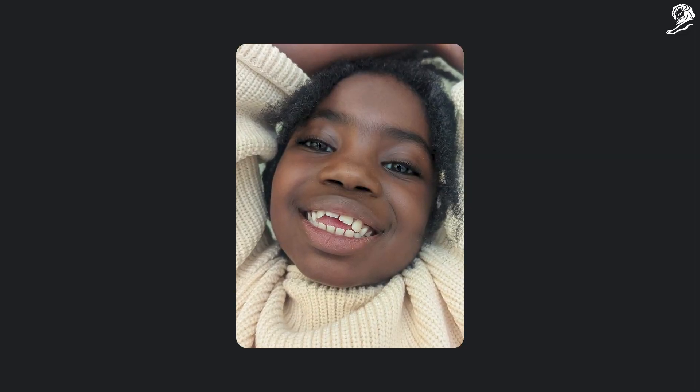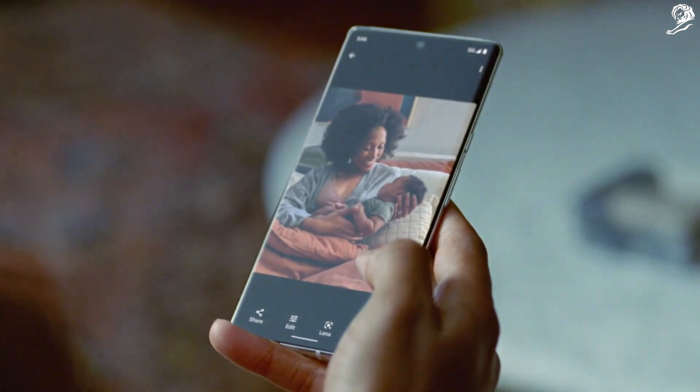And it's not just about a camera. We hope that Realtone represents a framework that inspires everyone in this industry to innovate with and for people who haven't been seen fairly. This is just the beginning of seeing the world through a more truthful and equitable lens.